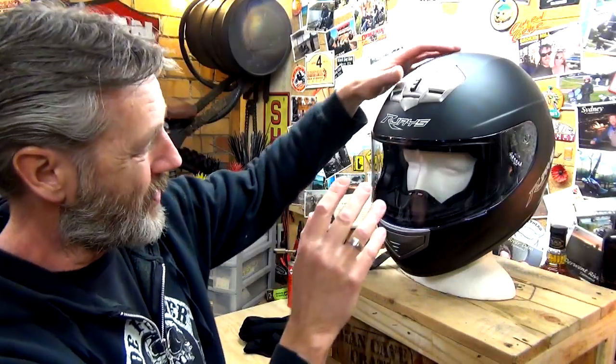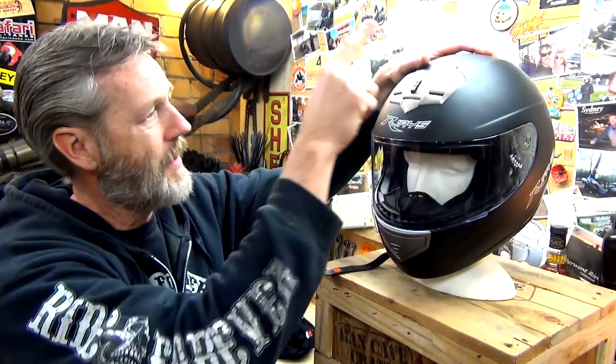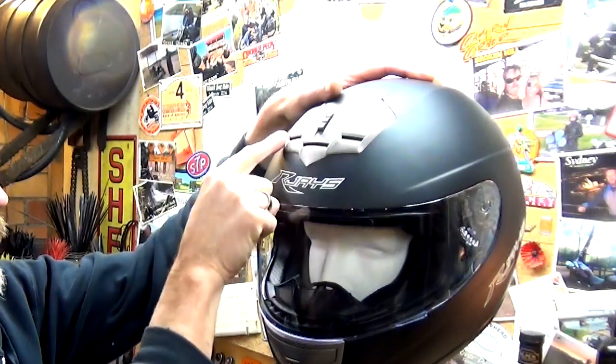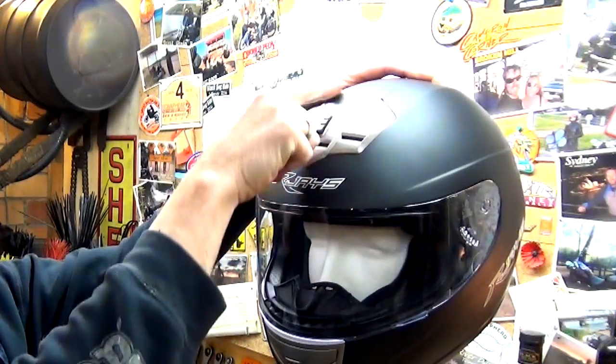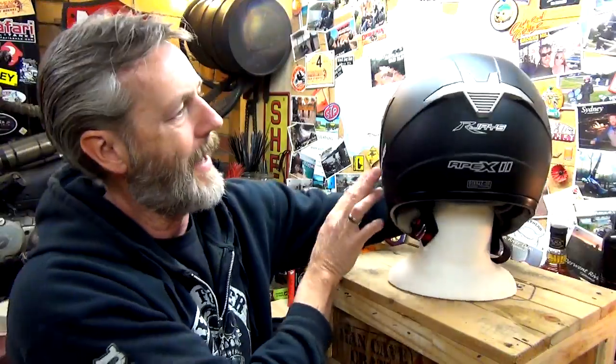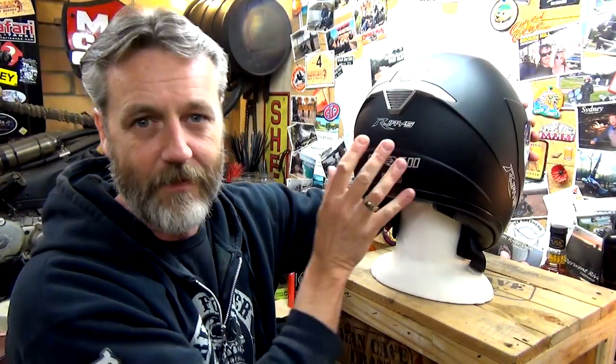Air vents - it's got one down here, simple push down and push up. You've got three air vents up top, and this one control there controls all three of those - it's off, on, off. And then at the back you've got the exit vent. So that gives you five vents total.